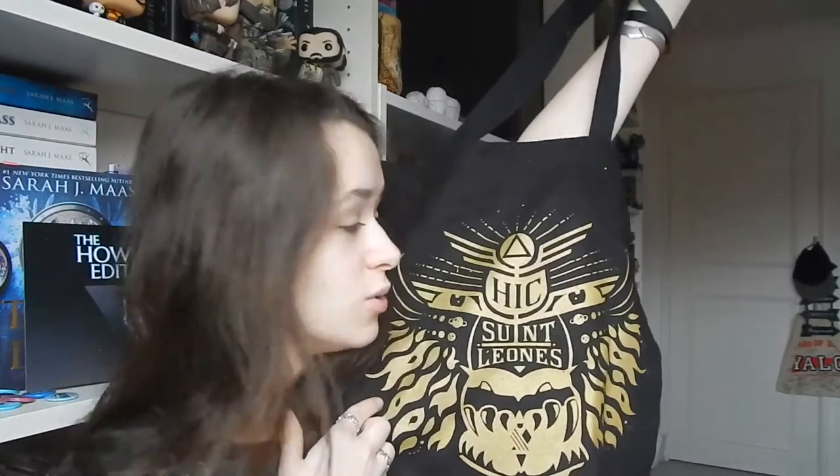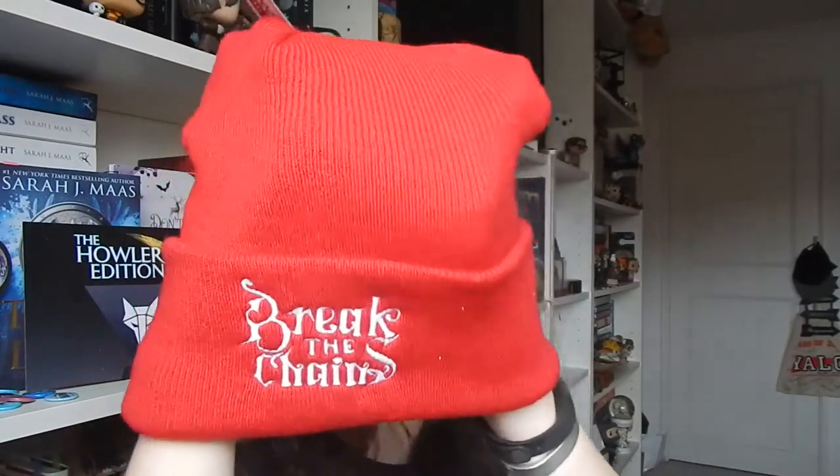I'll be using this as I go to the Pierce Brown events later on this month. The next thing catching my eye is a very red hat with 'Break the Chains' on it. This is Eo's Last Cry, and it's red — it's my colour. It goes nicely over my ears, fits well. Love it.